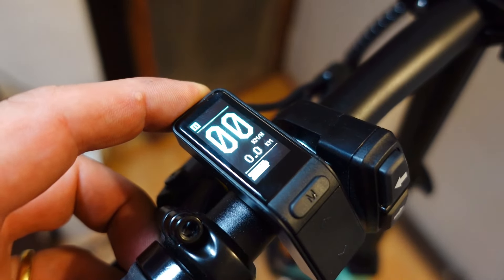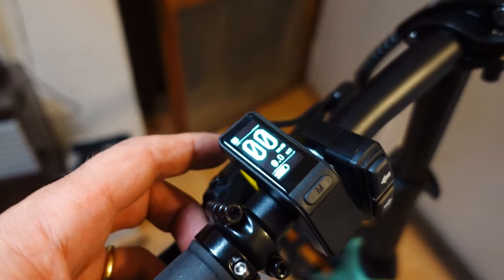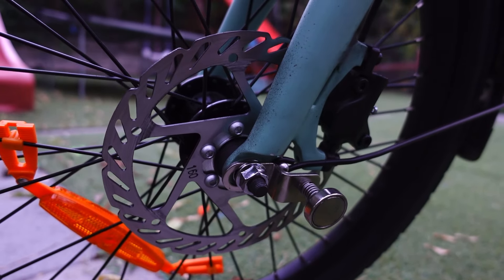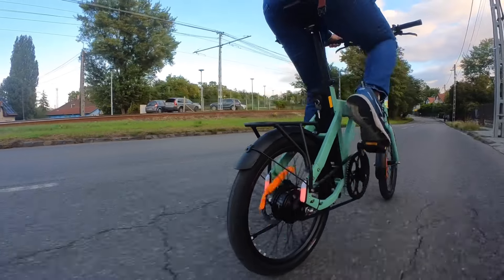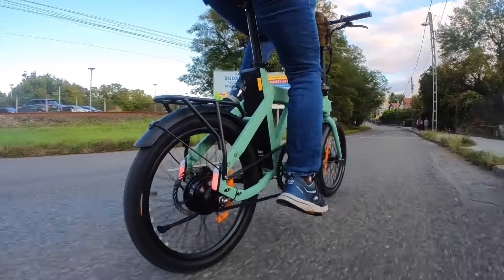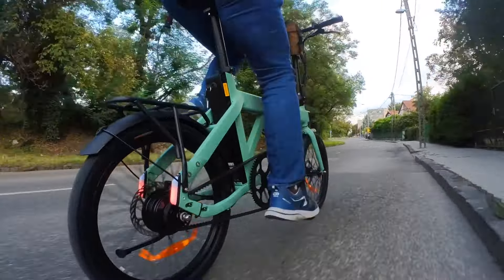It's got a 100 kilometer claimed range, which is more than most people need on a day-to-day basis. Hydraulic disc brakes are on board for amazing stopping power and modulation. Unlike most other bikes in the same price range, it has a torque sensor that makes pedaling feel natural and the ride a lot smoother.